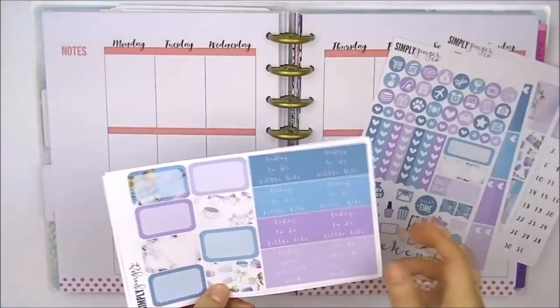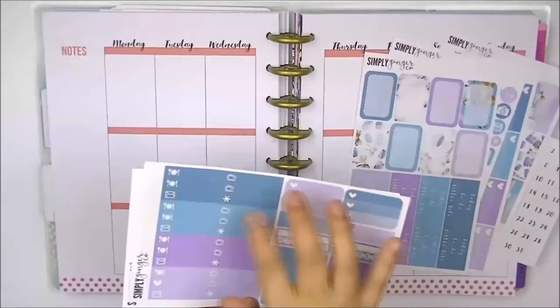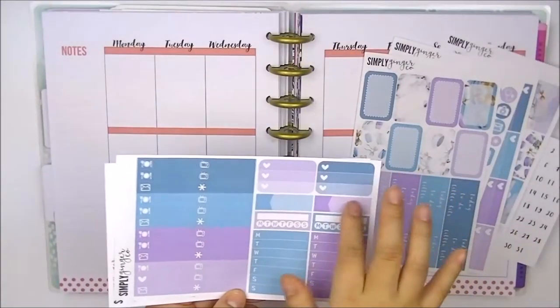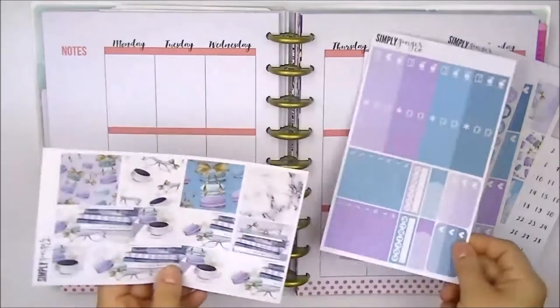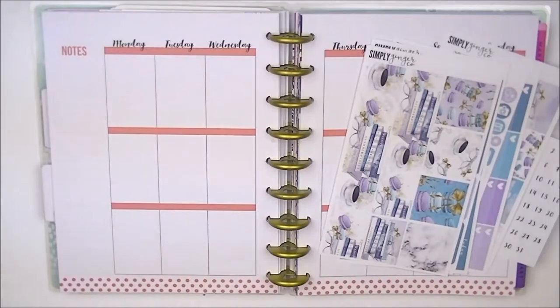There are half boxes and headers, which I'm probably not going to use — I'm going to be using glitter headers instead. And there are littles, two of the three heart checklists, two appointment labels, sidebar items, and your washi and washi shirts. So without further ado, why don't we just get right into the video?